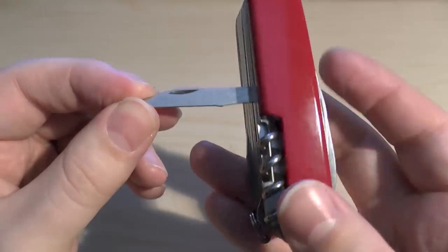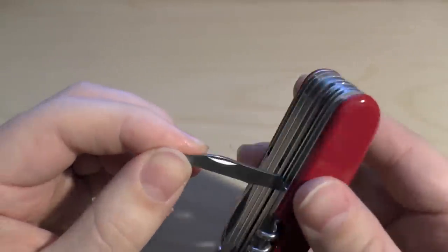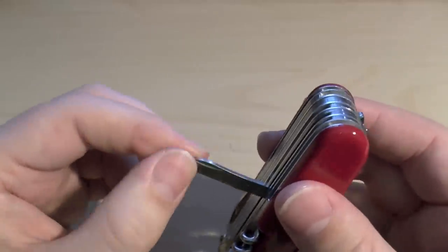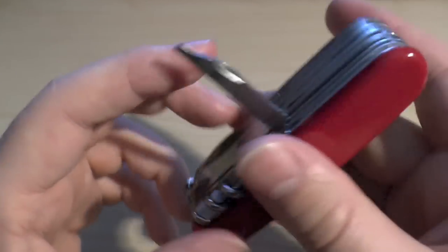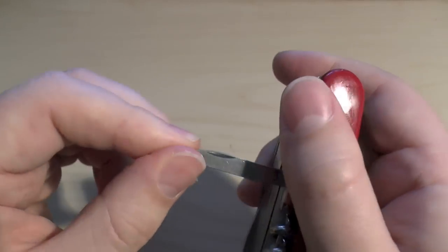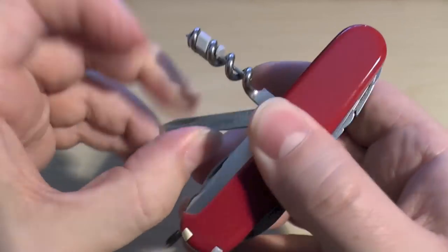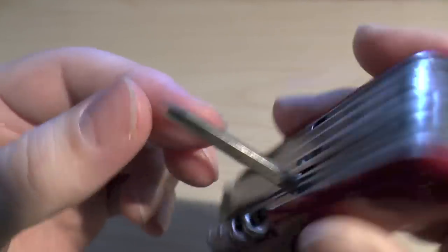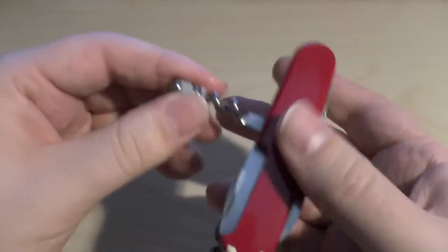A couple more tools on this side — there's another flat-head screwdriver, similar to the others. And before that we have a chisel, sharpened with a chisel grind — good for chipping away at whatever you need.